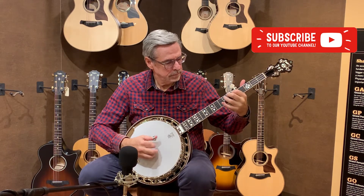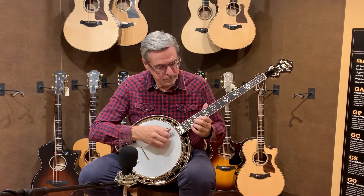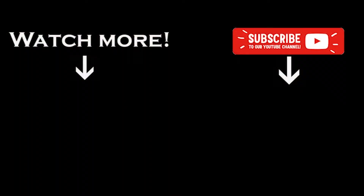We'll see you next time. Please like our video and subscribe to our channel.